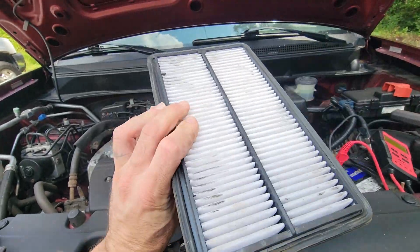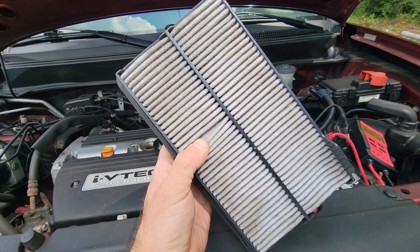There's the air filter. It is a little older but still usable.